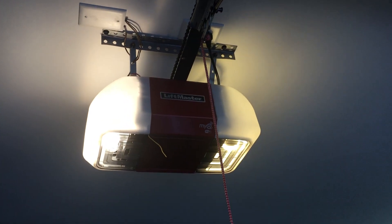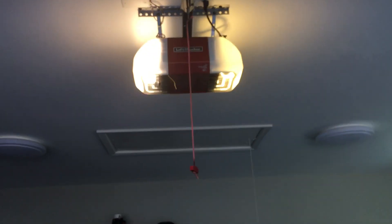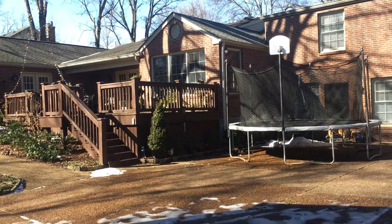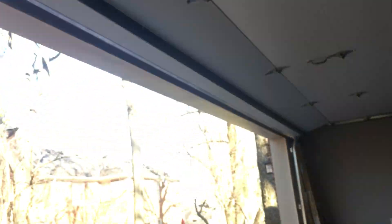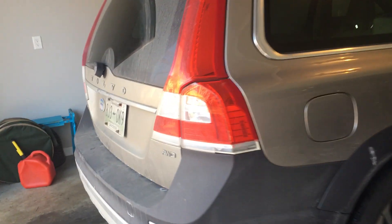It is a LiftMaster 8587 WL garage door opener with my MyQ that doesn't really work. I actually found a LiftMaster 828 LM that I guess LiftMaster sent us when we got this thing, because my mom and I tried to program it to her phone via the MyQ and it wouldn't work for some reason. So they sent us the actual receiver and I don't think that worked either.